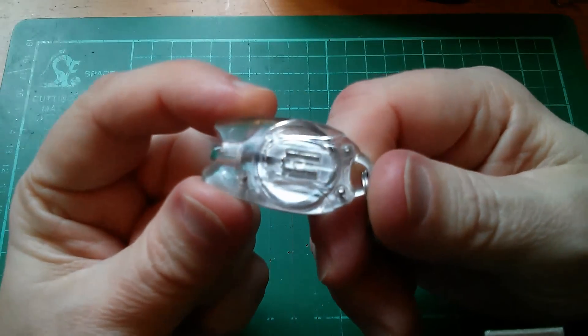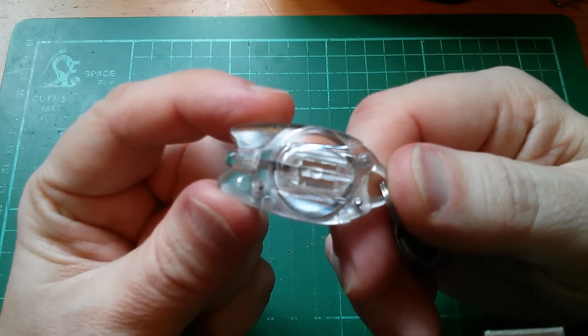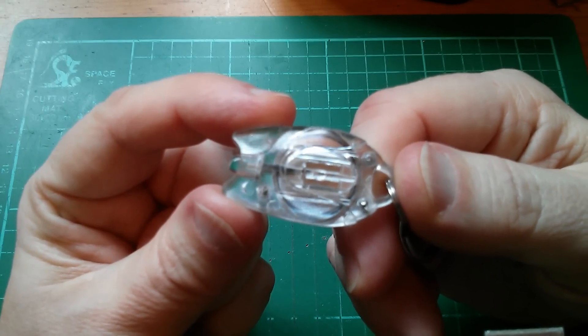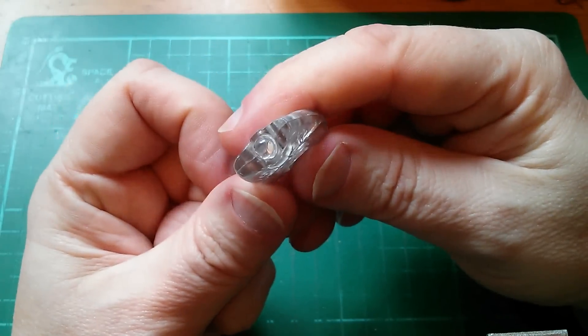This is an LED flashlight and these things are incredibly cheap. This would have been a pound, probably a couple of US dollars, and it's very simple.